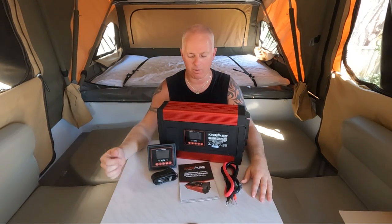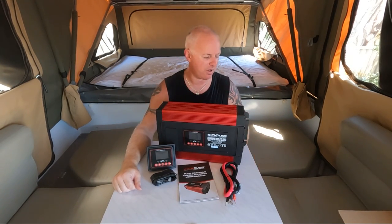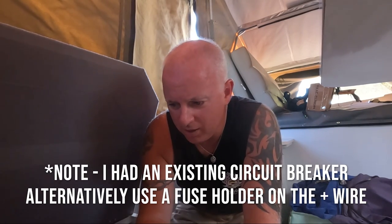Anyway, we'll get into trying to put this thing in. I'm going to rip up all the seats here and get the old one out, then crack on with this one. Alright, so I'm ready to wire this thing up now. You don't have to be a genius to know it's bloody hot in WA at the moment - around 40 degrees. I'm going to show you how easy it is to plug this thing in. It's literally just a case of plugging in a positive and a negative, and off you go.